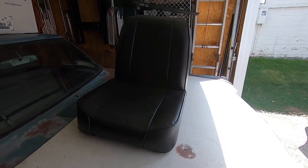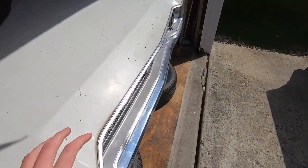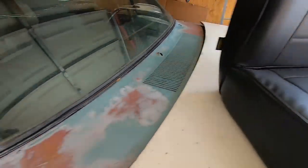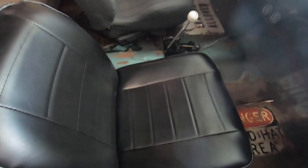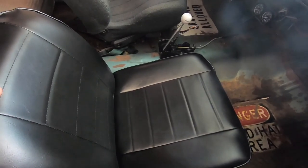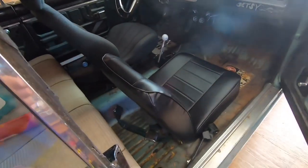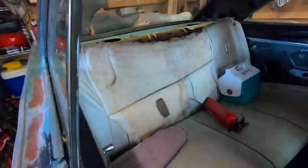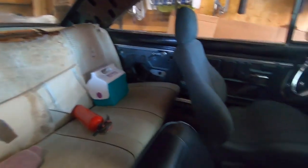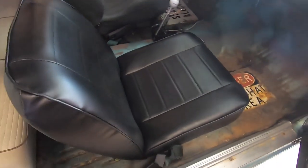I couldn't be happier with them — a hundred dollars a piece, you really can't beat that for a seat like this. They're black though, so I took a picture for the thumbnail with them sitting out in the sun, and when I grabbed them they were burn-your-nuts-off hot. When I sit down on these during the summer it is going to be blazing — I'll have to put a white towel or rag down. But hey, it'll be worth it because it looks so cool. We're doing a whole makeover on the inside of Betsy right now, starting with these seats.